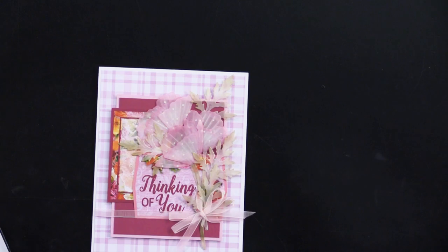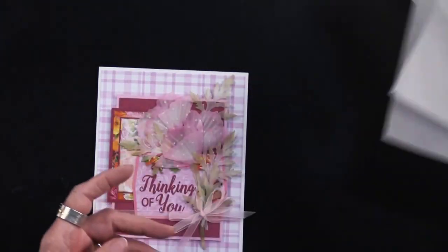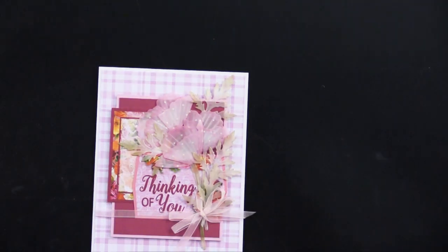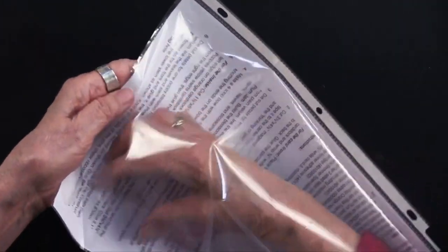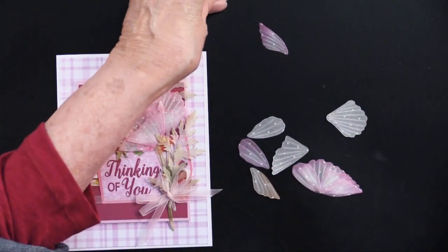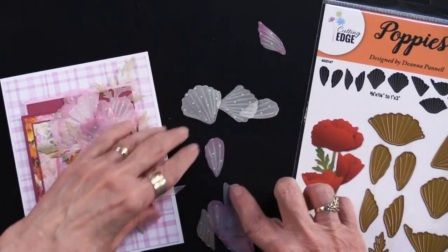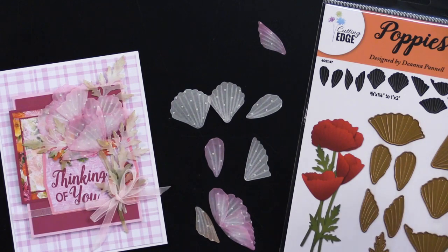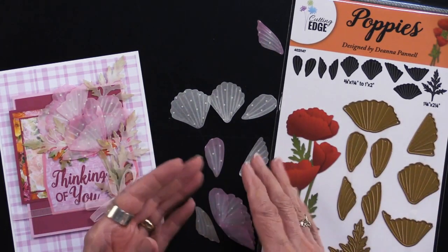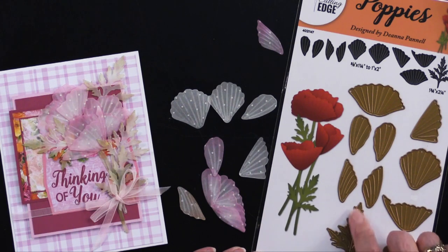Teresa used vellum — specifically the vellum assortment, which has a 12x12 swirl vellum, a 12x12 dot vellum (which is what she die cut), and two sheets of 6x12 plain vellum. That gives lots of options. She first die cut all of the pieces from the die cut set out of the dotted vellum. This is typical of Deanna's style — she gives pieces that you can layer to make full poppies, buds, and lots of different things. She also included the leaves of the poppy.